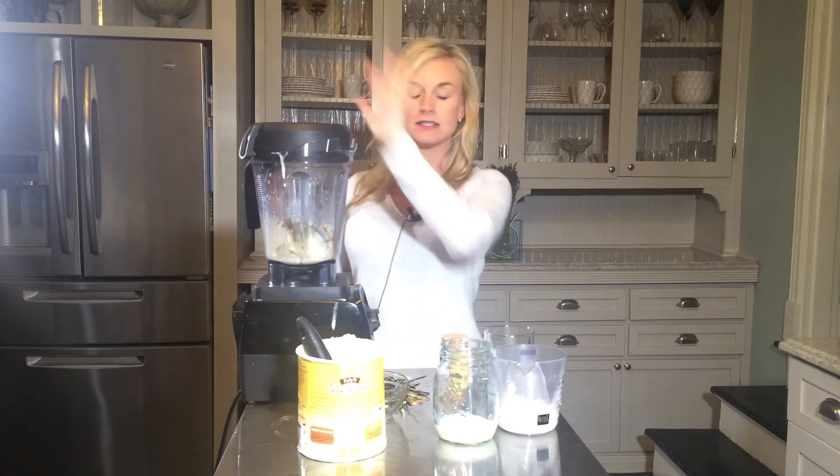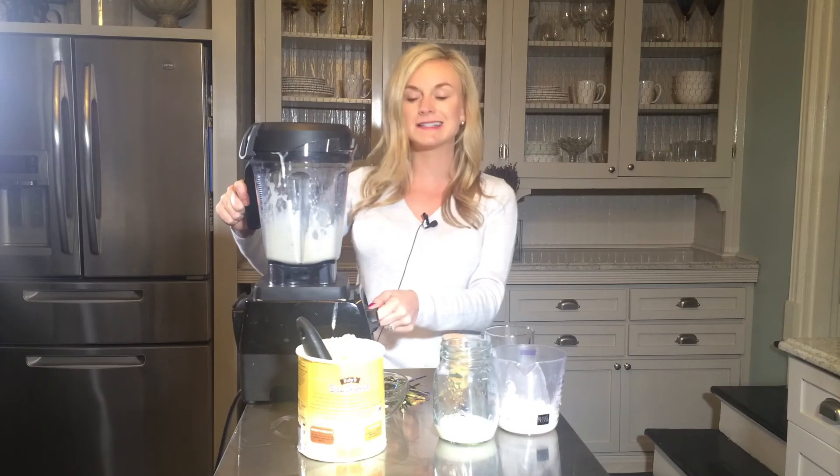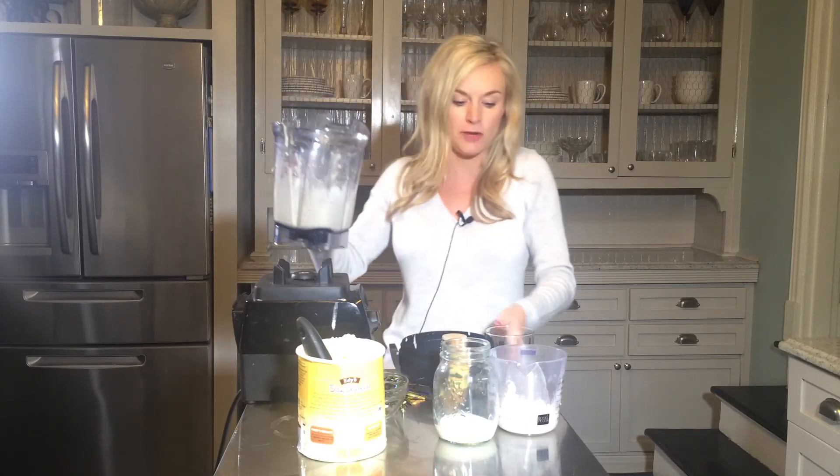I have it in my Vitamix — you could do this in your blender. You're just going to blend it up until it gets nice and thick. We're making a small blizzard here, not doing big portions, but if you wanted to, you could add more ice cream and more king cake.